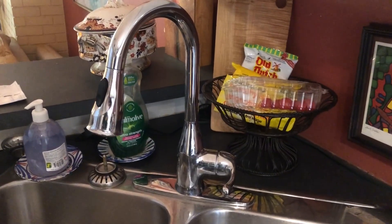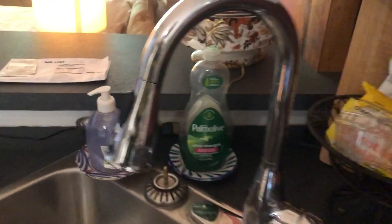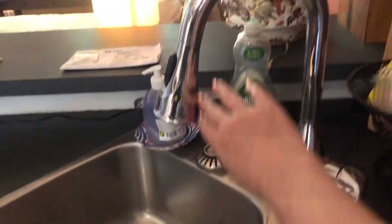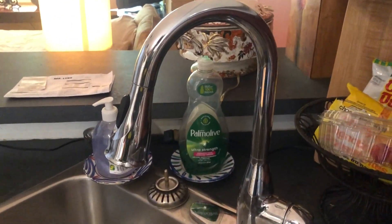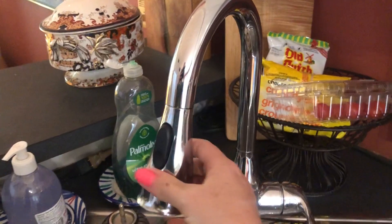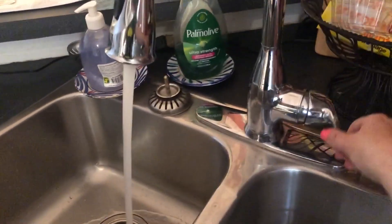This is my review of the Moen pull-away kitchen faucet, a modern kitchen faucet. From the side it has a really nice big arch to it, which I like. It's stainless steel but in a shiny chrome kind of version.